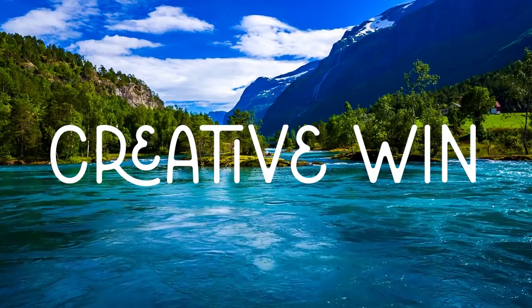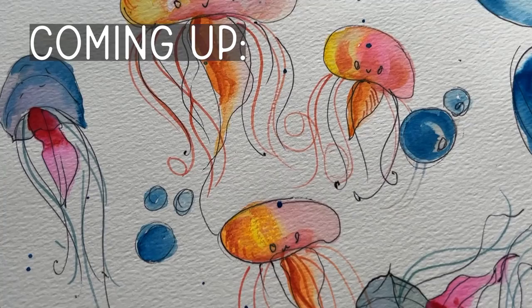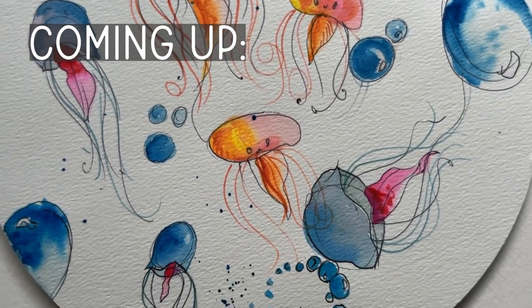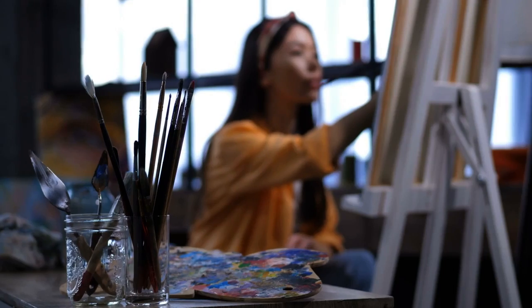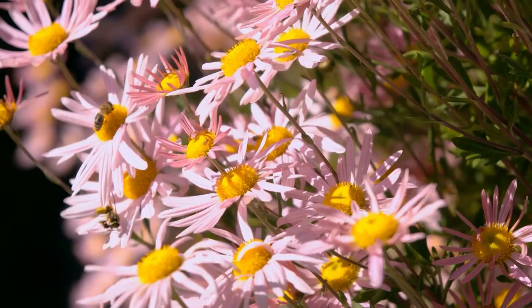Sometimes you need what I call a quick creative win, and today I'm here for yours. These sassy and sweet jellyfish take just a few minutes but are intensely satisfying to paint, no matter what your normal subject matter might be. I mean, because we all know it's flowers for me — but even I had fun with these little guys.